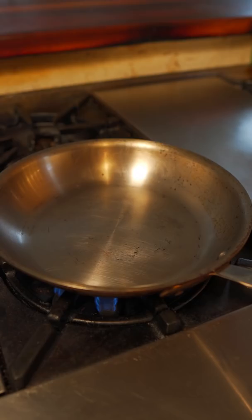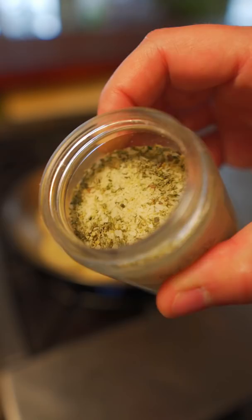Bring a pan up to medium-high heat. Add a little knob of butter — butter's nice and foamy. We're gonna add some thick-cut onions. Rosemary salt!